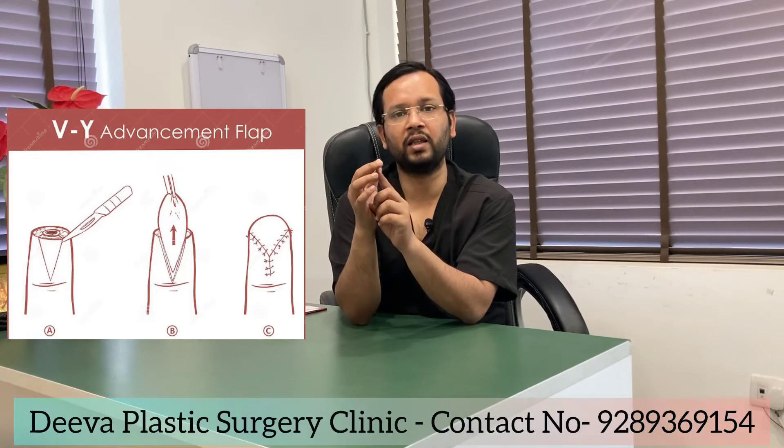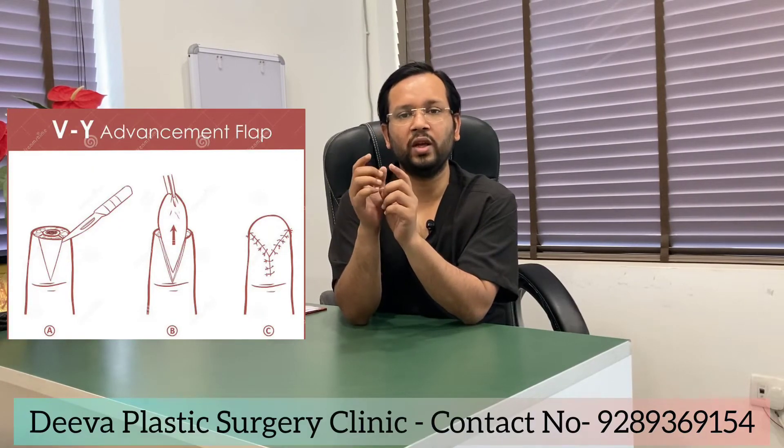VY advancement is a sort of advancement in which we take a little bit of tissue from that finger and advance it forward. I am going to show you an example of what we have done. We create a V-shaped incision and advance the entire tissue to the front so that the injured bone is covered.